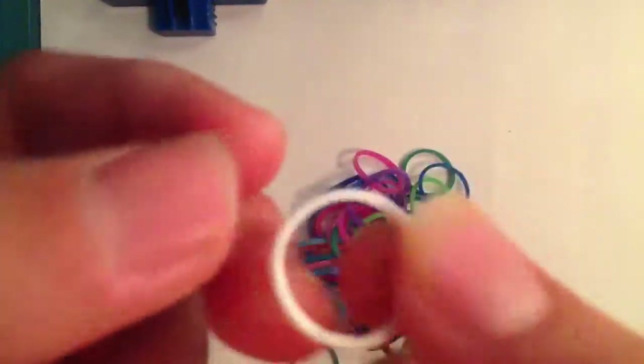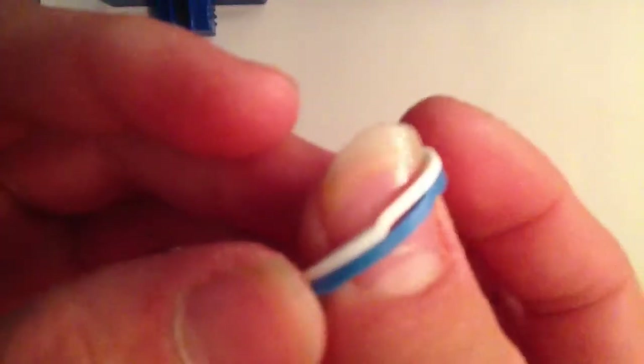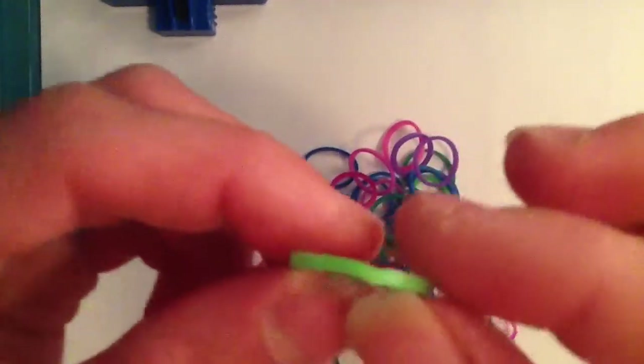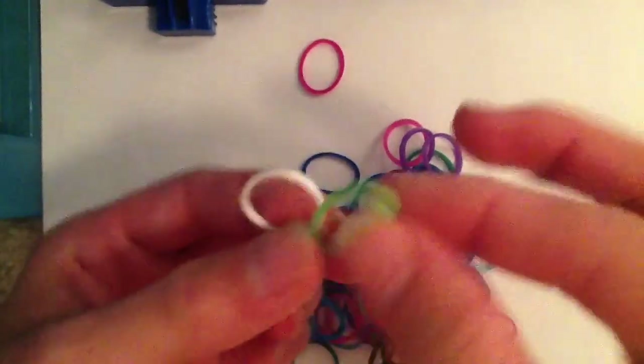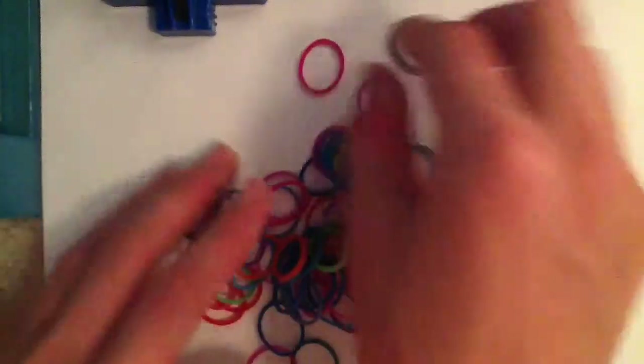There's one white band here that doesn't even go with this kit. This is a Super Crazy Loom band — see how thin it is — and this is the Crazy Loom band for comparison. The Super Crazy Loom band has a big notch in it, which is a bad thing because it means whoever made it is not good at making bands. The Crazy Loom band had a little notch but not nearly as big, and it's a very thick band overall.